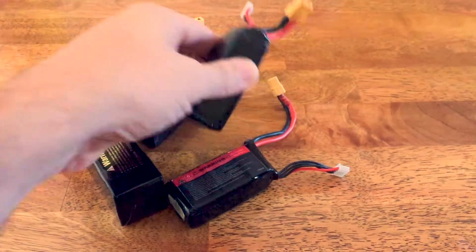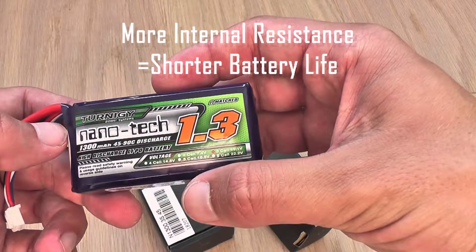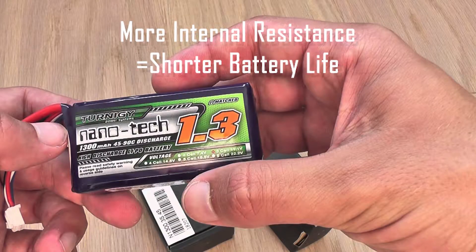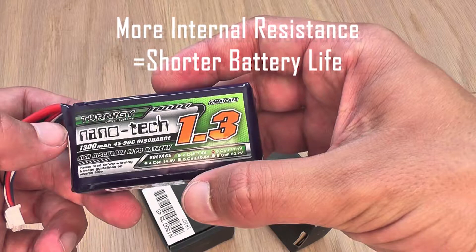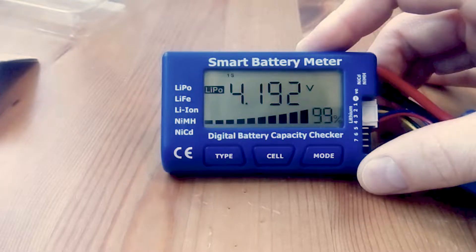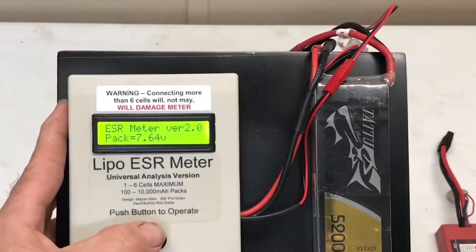In most cases, try to have batteries at room temperature when it is time to charge them. Things that shorten the life of your battery — such as over-draining, excessive heat, or pushing them too hard — cause the internal resistance of a battery to increase. As such, the internal resistance is usually a good indicator of battery health. Some chargers have the option to measure the internal resistance, or an external ESR meter can also be used.